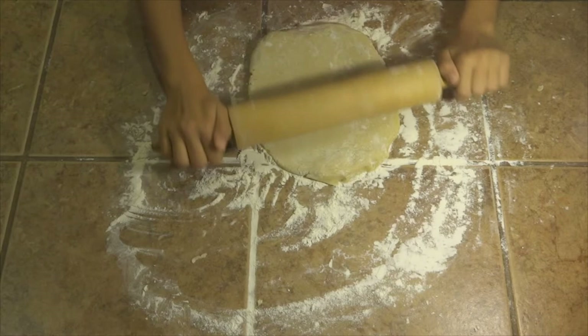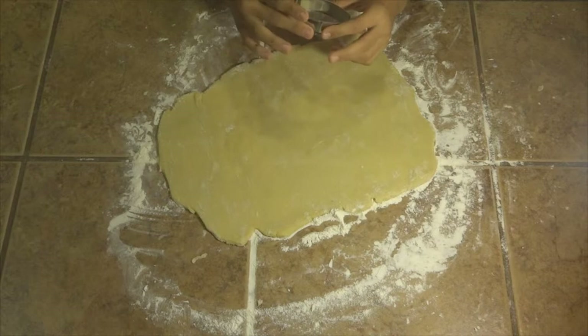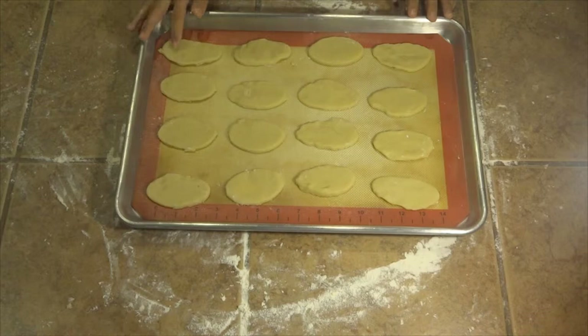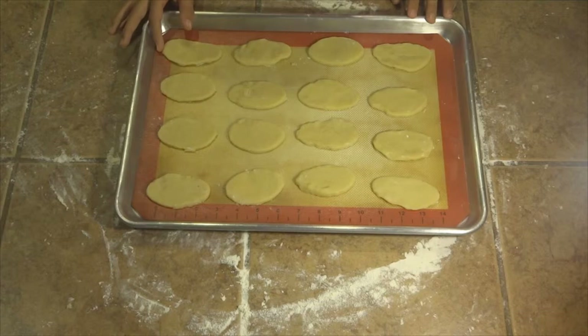Now you want to start cutting out your cookies with your oval cookie cutter. Once you're done cutting out all your cookies, make sure they're on a nonstick surface. You will have extra dough which you can use to make more cookies. When you're ready to bake, bake for 8 to 10 minutes at 375 degrees Fahrenheit.